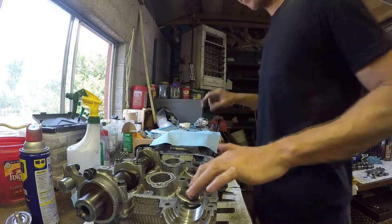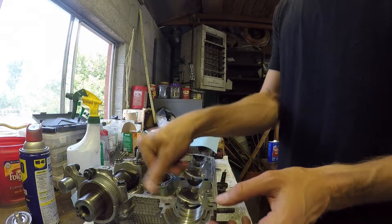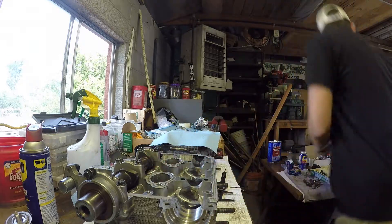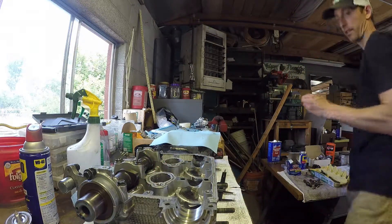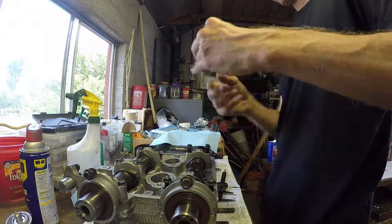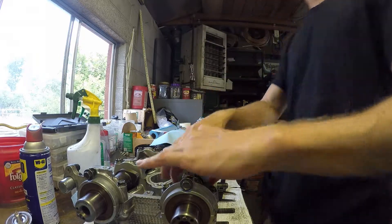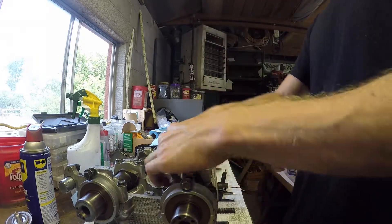So that one is done. Clean this surface and put the exhaust cam back in. Make sure the cam spins real nice — and it does.